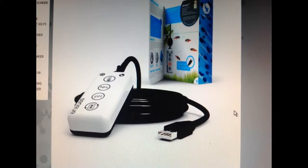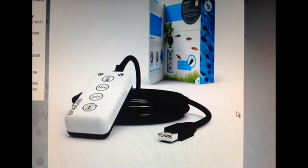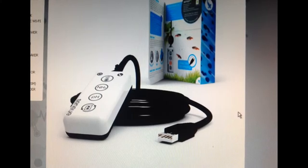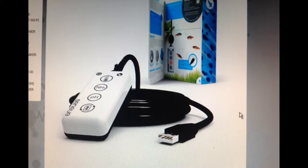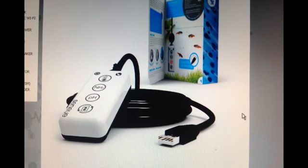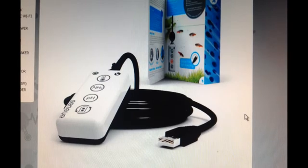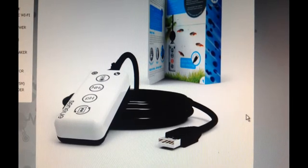Hi, my name's Clive and welcome to Discus Fish at Warratah Lodge. In this video today I want to talk to you about Senai, which is a tank monitoring system. There are three models: the home, the pond, and the reef, and they do exactly what they say. The home one is for ordinary type fish, the pond is for your pond, and the reef is for your reef.